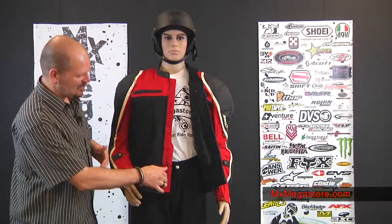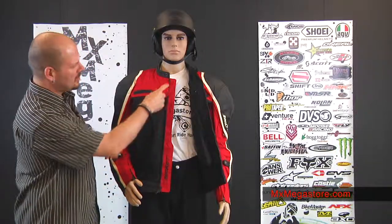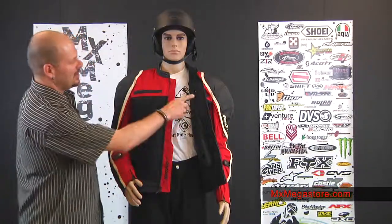What a nice touch that Joe Rocket added to their jacket. I think it's really cool that when you unzip it, they actually have the Rocket name right there on the red panel — I think that looks really sharp. It does have a removable insulated vest liner that can be removed, which is really great, especially for the warmer days when you need that extra ventilation. And it does have one interior pocket that you can use for whatever you want — your cell phone, your wallet, whatever.